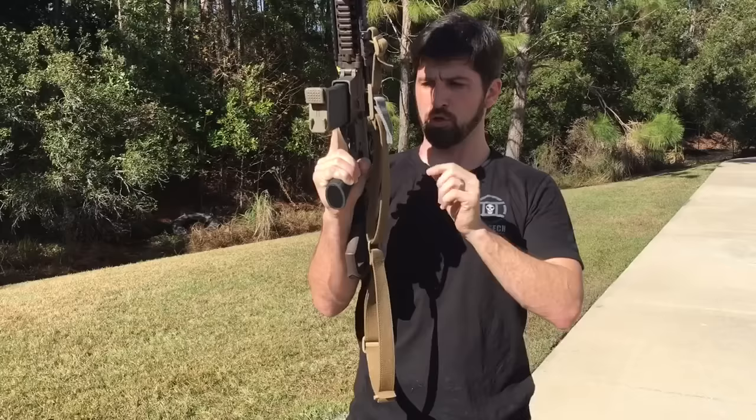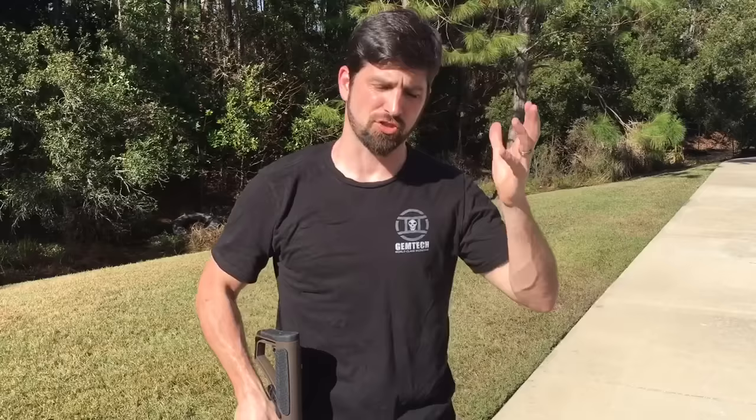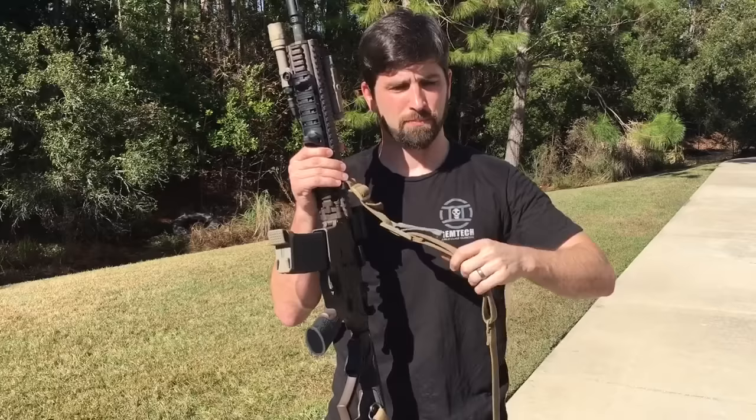I hate the three-point because it's just too much of a tangled mess — a bunch of unnecessary webbing hanging all over the place, getting bound up in everything. It's just extra. I hate it.